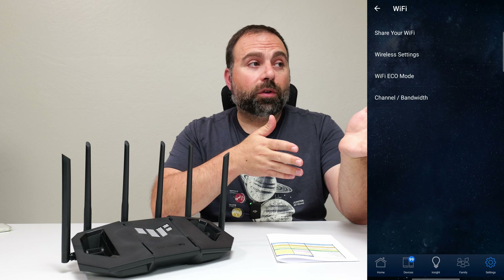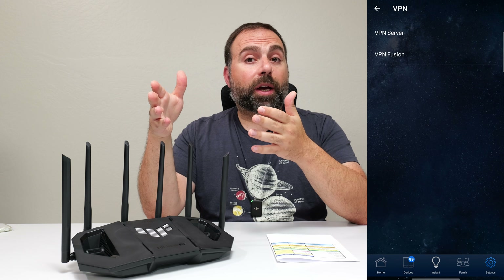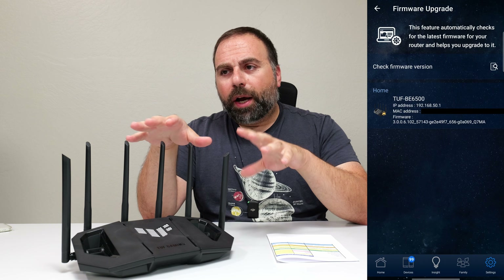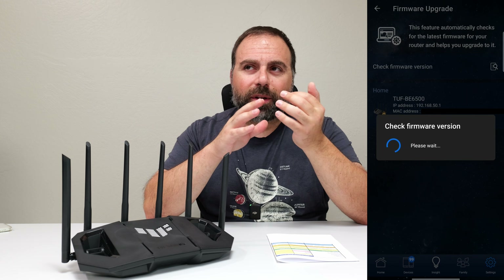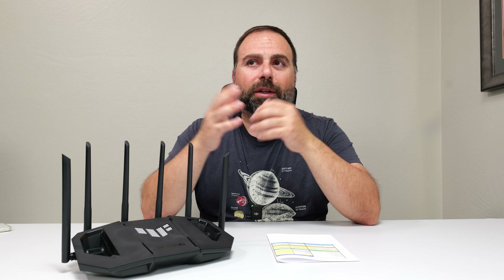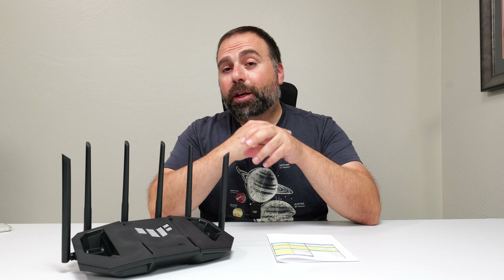ASUS has a lot of stuff included in the price that with some other brands you'd actually need to pay for. Number one being parental controls — they offer a decent number of parental controls included in the price. They also offer AI protection, a security suite included in the price that gives you additional protections. They also have a web interface with even more options. By default when I got this router and did a speed test, I was only getting about a gigabit down. It turned out the 160 MHz channel width was not enabled on the 5 GHz band, so I definitely recommend enabling that. As soon as I enabled it, the internet started going much, much faster.